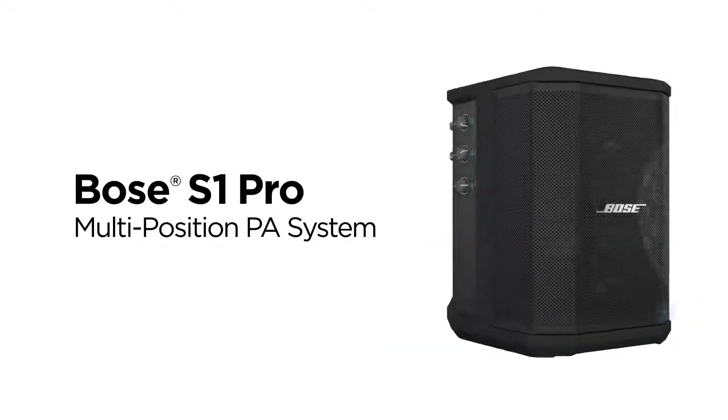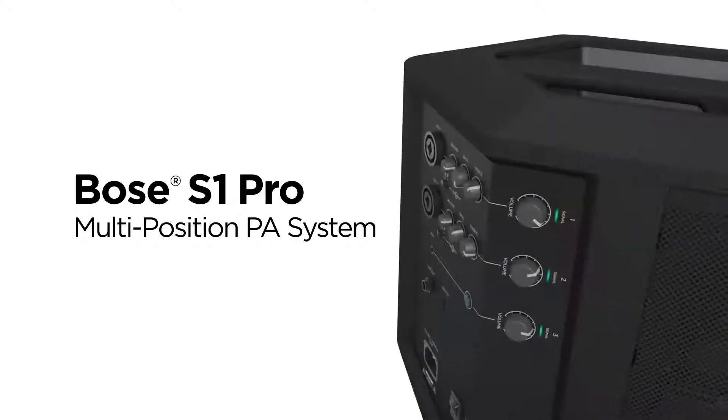Hi, I'm Andy from Bose, and this is the Bose S1 Pro, the ultra-portable PA designed for anyone.